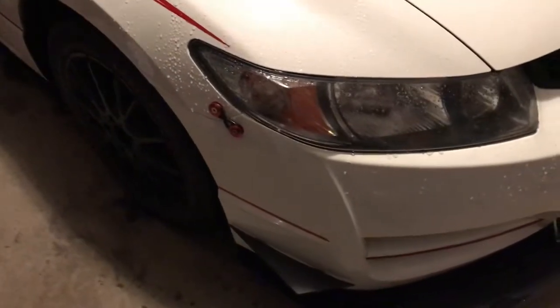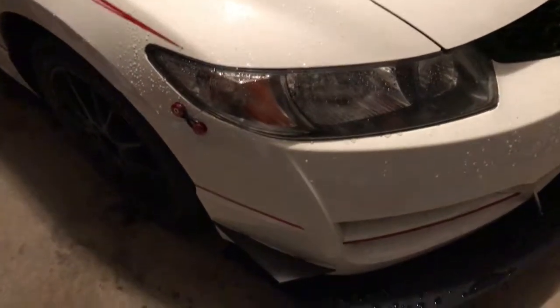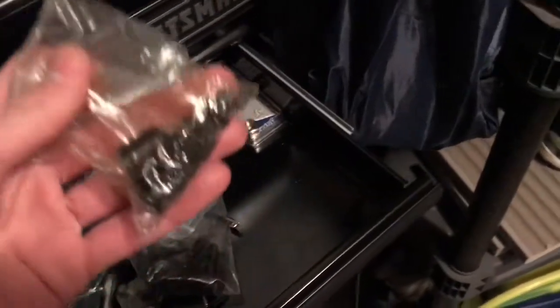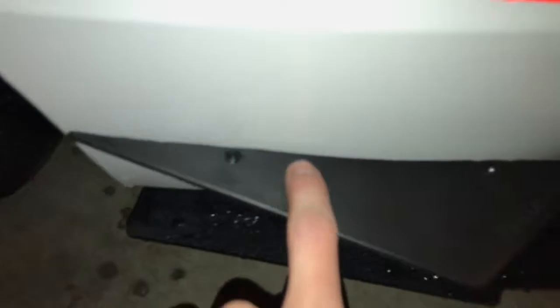You're gonna want to clean the surface area. You don't 100% have to, but if it's really dirty then definitely clean it — use an alcohol prep pad, some alcohol, or even just water depending on how dirty it is. Once cleaned up, get your air canard, cut it to fit, and it drills in with just two screws.